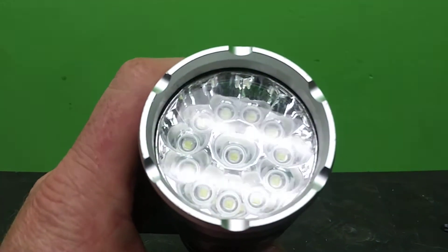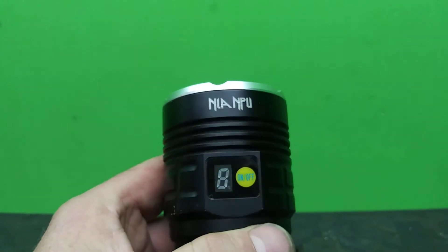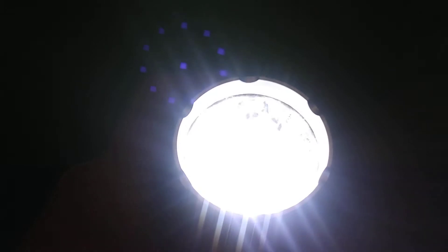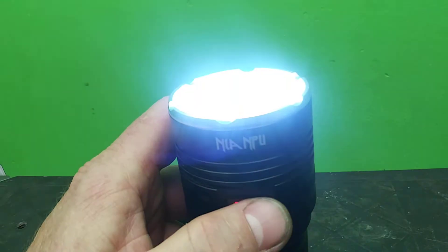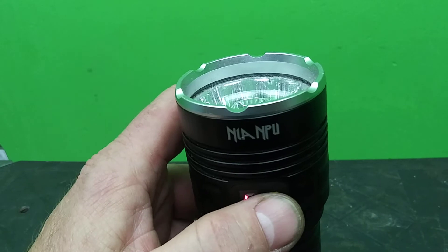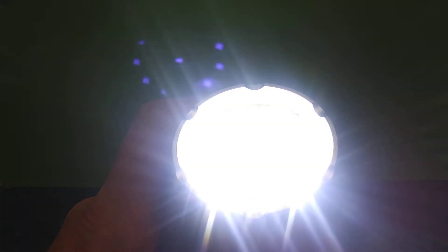Check this out — I got this from Amazon, it's a flashlight with 12 LEDs in it. It's the first flashlight I've ever bought that came with a warning label. It has high, medium, and low modes, and it will also flash. If you push the button five times it locks it up, to keep from accidentally turning it on and blinding somebody. Push it five times again to unlock it.